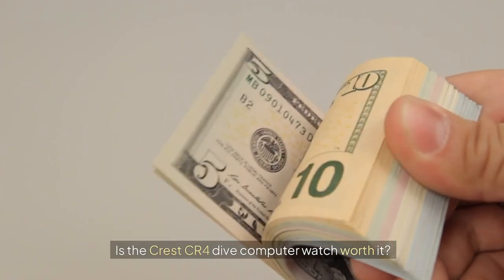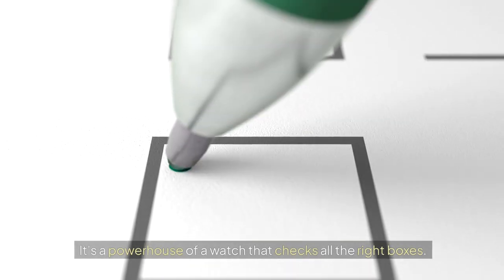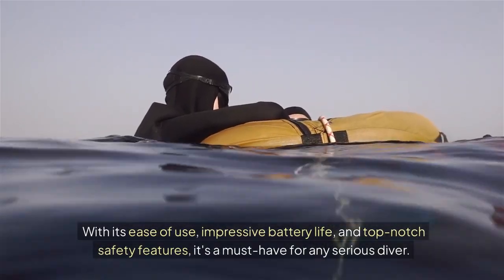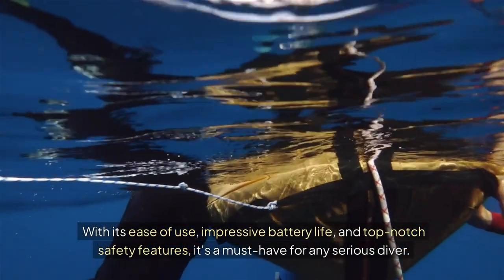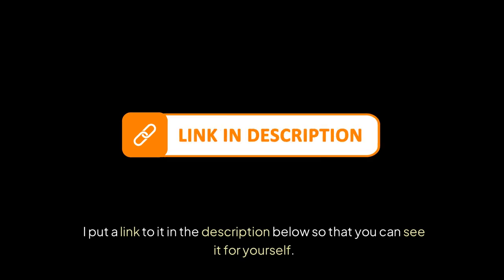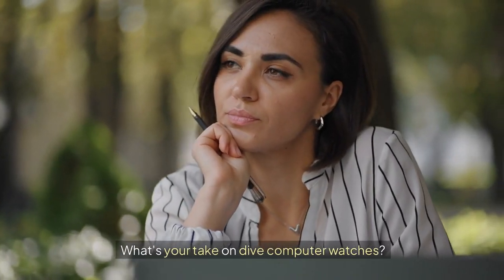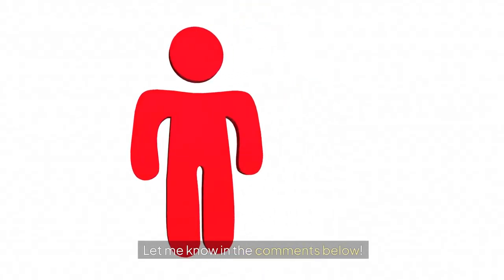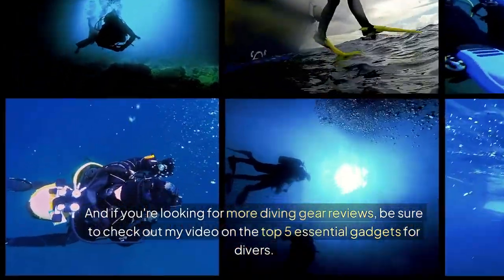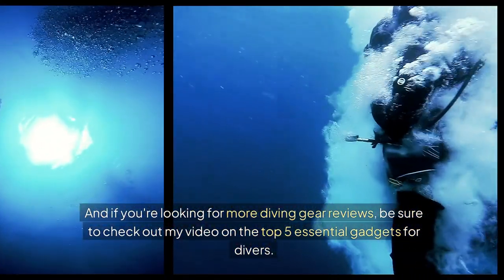Is the Crest CR4 dive computer watch worth it? Absolutely. It's a powerhouse of a watch that checks all the right boxes. With its ease of use, impressive battery life, and top-notch safety features, it's a must-have for any serious diver. I've put a link in the description below so you can see it for yourself. What's your take on dive computer watches? Do you have a favourite model, or are you in the market for a new one? Let me know in the comments below. And if you're looking for more diving gear reviews, be sure to check out my video on the top 5 essential gadgets for divers.